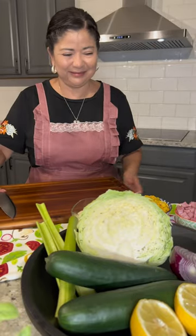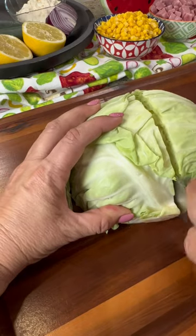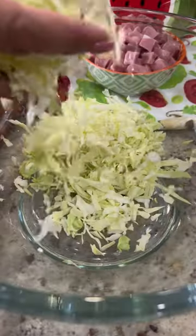Today I'm sharing a cabbage salad recipe that would pair perfectly with your weekend carne asada. First, finely chop half a head of cabbage, as if you were making coleslaw. As you chop your ingredients, place them in a large bowl.